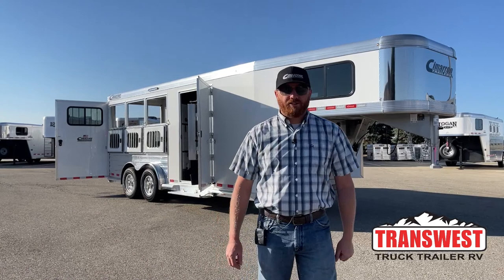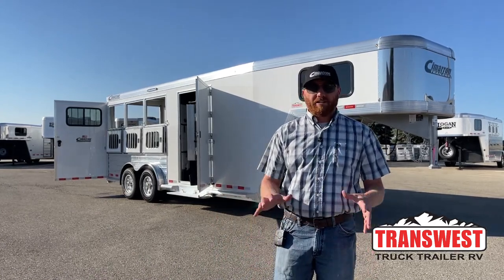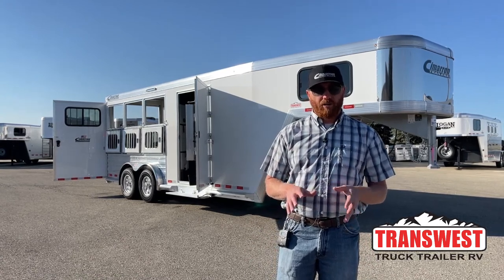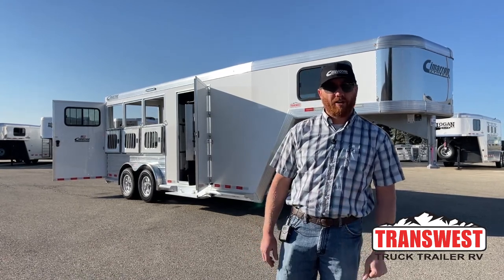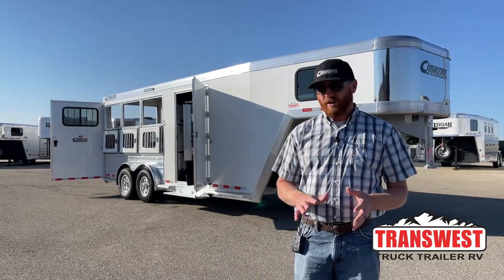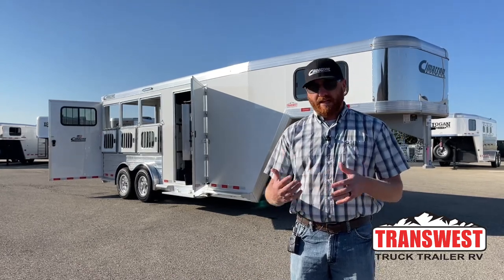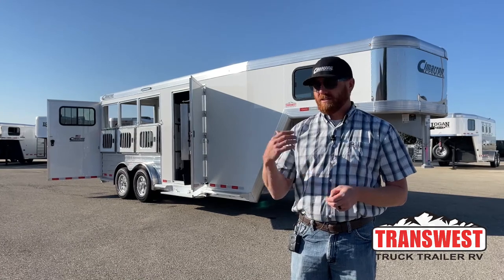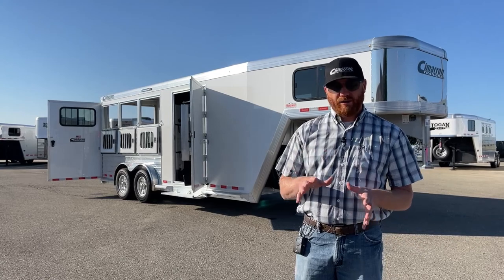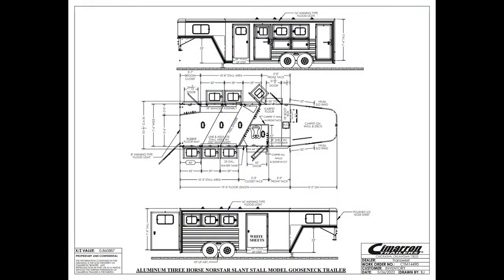Hi, I'm CJ Altenberg with TransWest Trek Trailer RV in Frederick, Colorado. We appreciate you tuning in. Behind me is a really cool, really well-optioned three-horse Cimarron. This is a 2023 Cimarron Northstar three-horse gooseneck. It has a lot of stuff on it, so we're going to walk you through some of the standard features and then show you a lot of the extras we put on this trailer. Let's take a look at the drawing before we jump into the actual trailer.